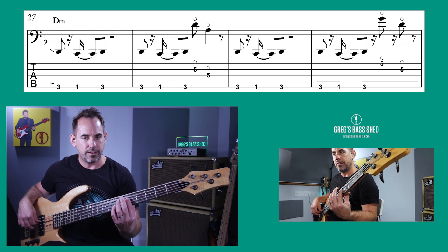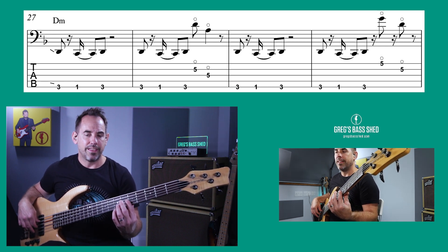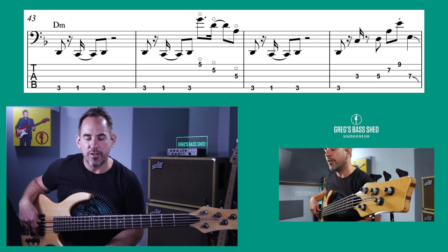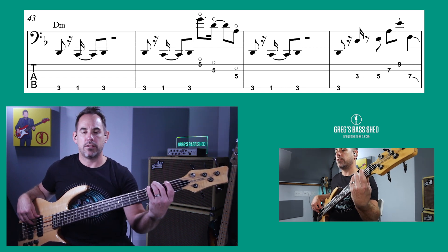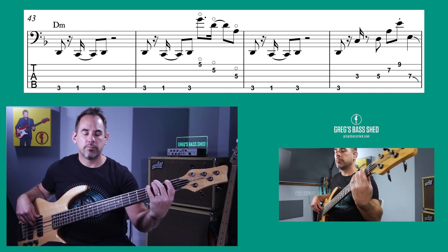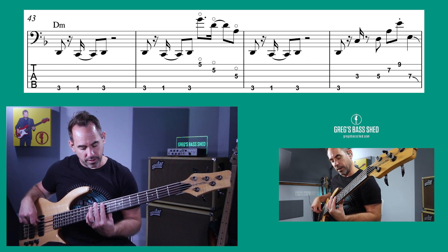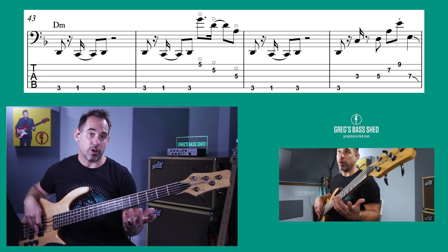The first harmonic he does is sort of D to A, the next one G to D, and then he does a really quick one in bar 32 — you've got to stop the note. In bar 44 he does the whole lot from bar 43. They're really effective if you've never played them before — just practice them. They're good on the fifth fret, the ninth fret, and the 12th fret, depending on what key you're in.